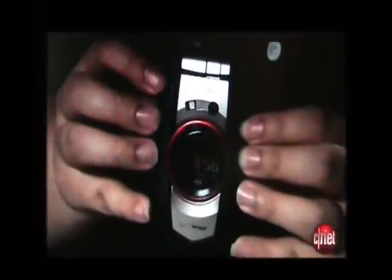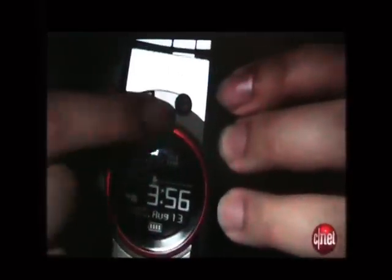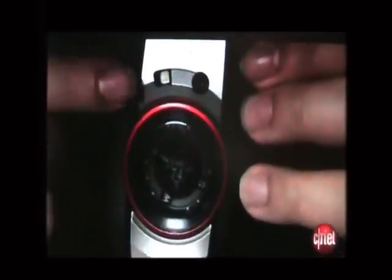As you can see here, it's a very sporty, rugged-looking phone that matches its namesake. On the front is a round external display, very reminiscent of stopwatches. It also shows the stopwatch, the timer, and there's also an interface here for the electronic compass.